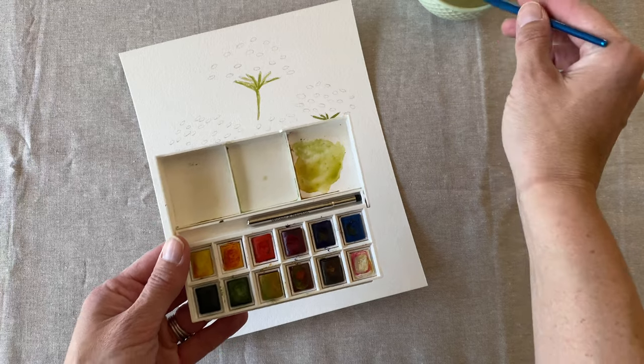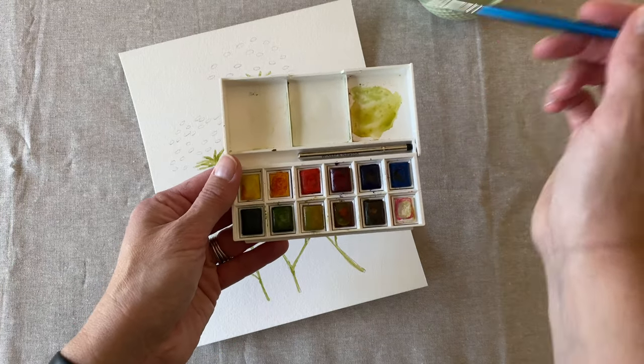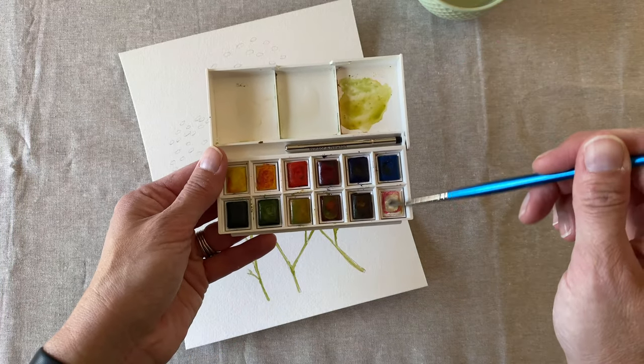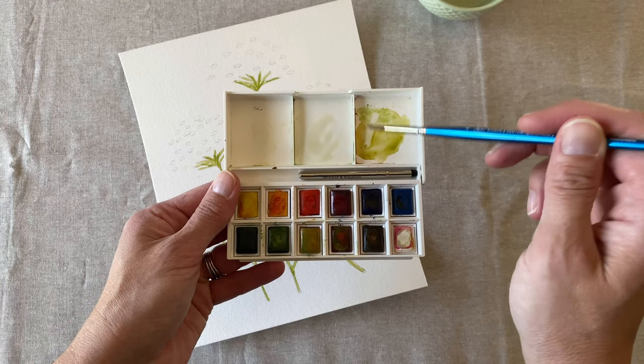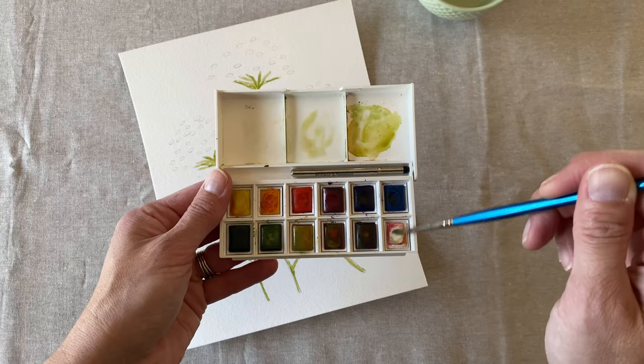Queen Anne's lace is really a white flower, so we're going to use our white paint, but we're going to tap a little bit of the green that we already have going into the white. You could even add a little bit of brown here.